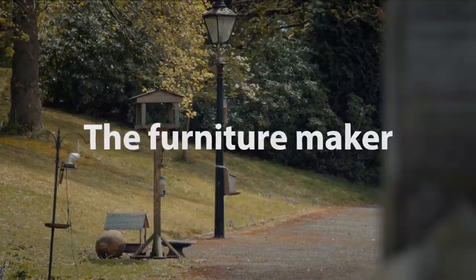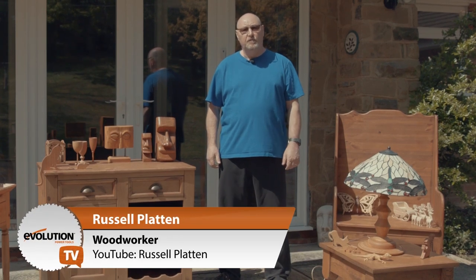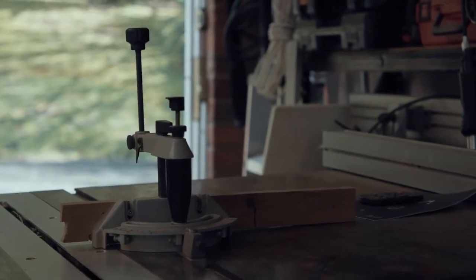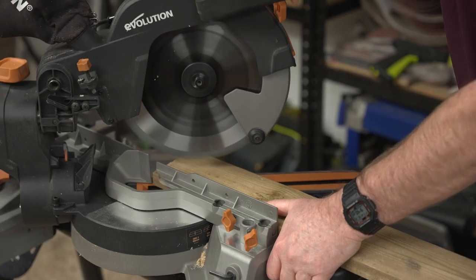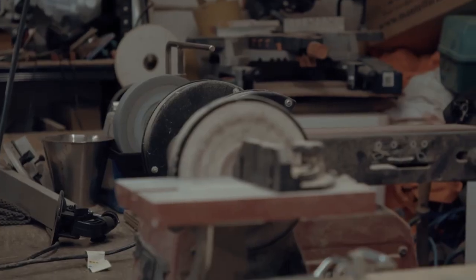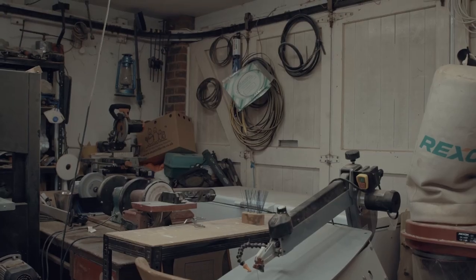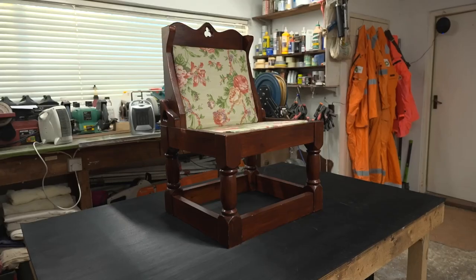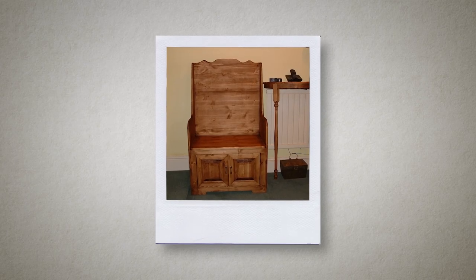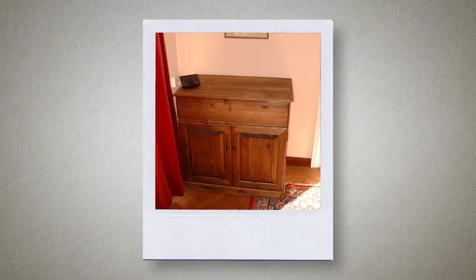My name's Russell Platten. I'm a retired offshore oil worker and I also have a YouTube channel called Russell Platten. My YouTube channel is a bit of a mishmash of everything, and a lot of that is to do with woodwork. I first got into woodworking in the mid-80s. I moved from a bedsit into a three-bedroom semi-detached house and was literally rattling around the rooms without any furniture. A friend suggested I try making it, and seeing someone who made their own furniture made me think, yeah, I'm pretty sure I could do that.